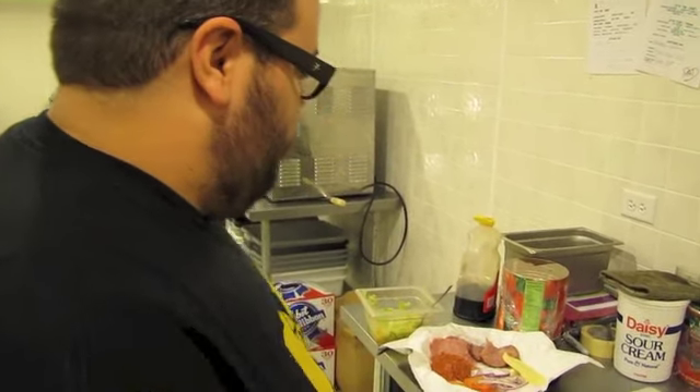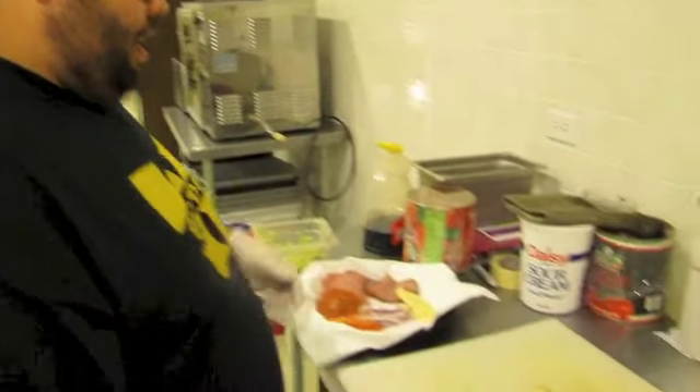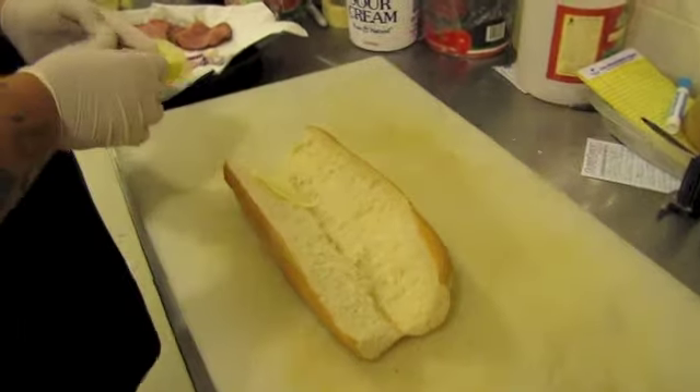So we'll get right into it. This first one is called the Grind House, and it's a traditional style Italian grinder with provolone cheese.